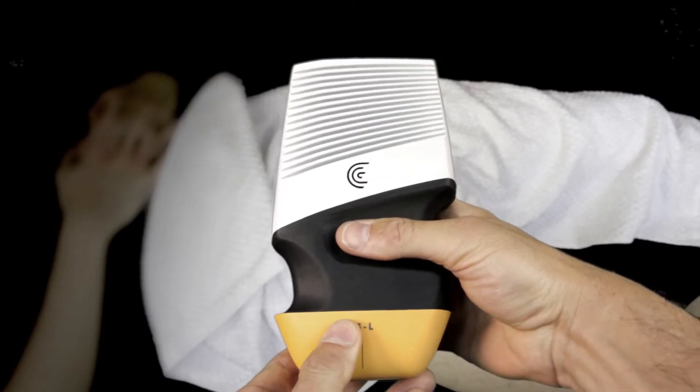My name is Jeff Sands. I'm an emergency physician from Kelowna, British Columbia. I'm going to be demonstrating how to perform the DVT scan using the Clarius scanner and the clip-on attachments.